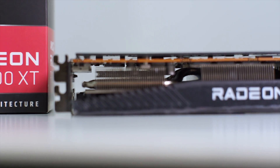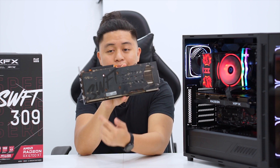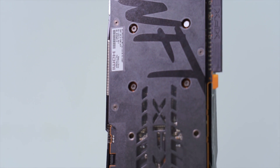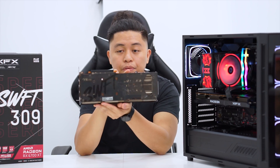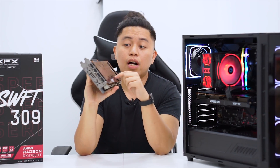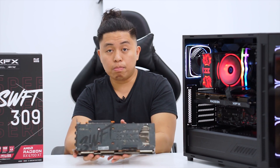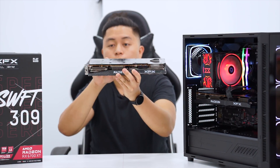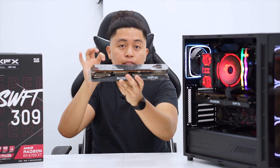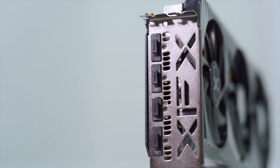If you are a casual gamer, want no frills over your graphics card, and are on a budget, I would recommend this one — it will still play badass 1440p resolution games. On the backplate, the Swift decal is blacked out for a stealthy look, differentiating it from the Merc and the Quick series. The backplate still has cutouts to promote additional airflow to the PCB, and thermal pads make contact between the PCB and the backplate.